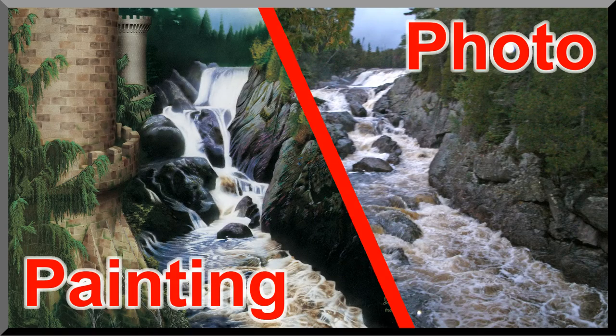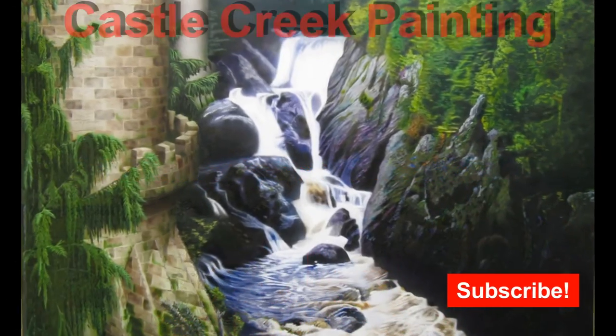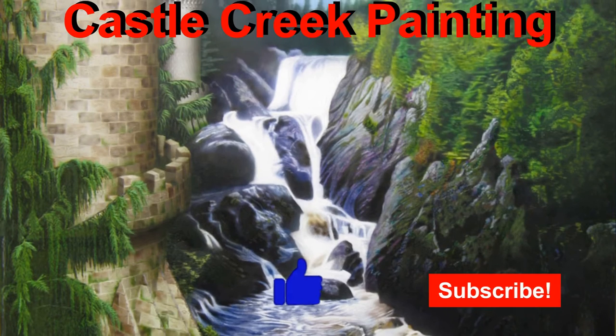And that's it — that's how I made my Castle Creek painting. I hope you enjoyed this painting and look forward to making the next one. If you enjoyed this video, please press like and subscribe. This greatly helps me to continue making new videos. Thank you for watching today, and we'll see you in the next video.